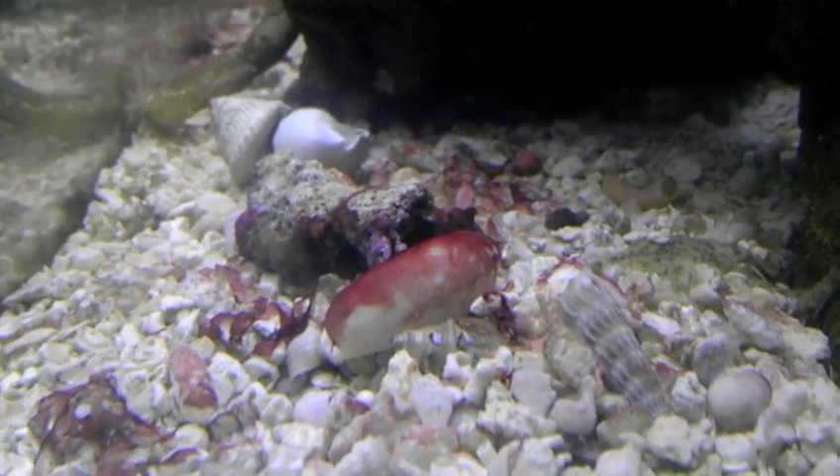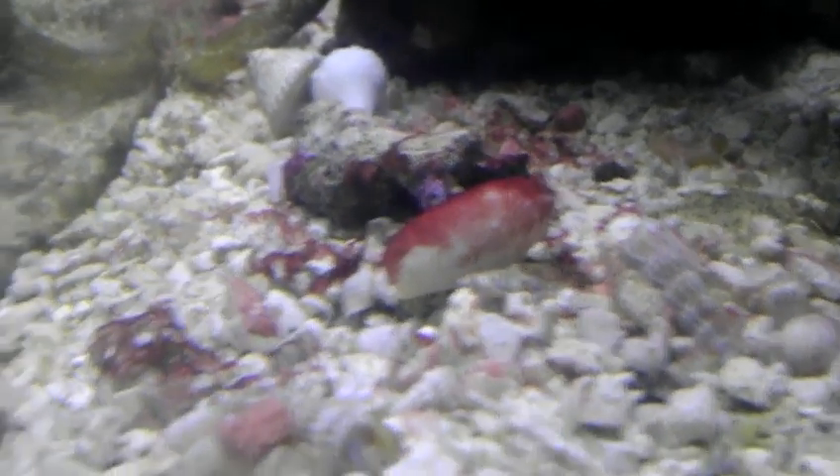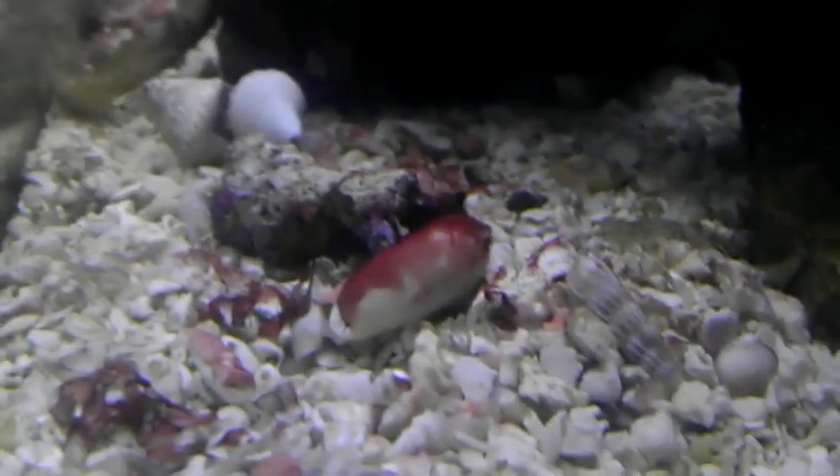They hang the shoes to dry and rub a little more of the liquid onto them to cover any bare spots. They allow the finish to dry for a couple of days.